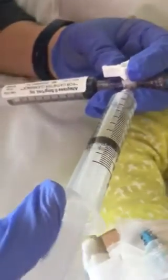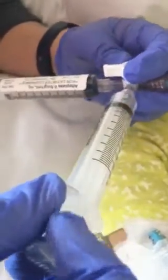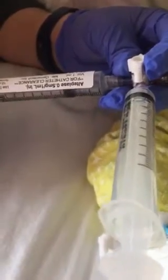Once all the TPA gets into the empty syringe, we basically do the same repetition but we swap the syringes. We pull back on that syringe, turn it off, and the hope is that a little bit of the TPA in here will suck in.